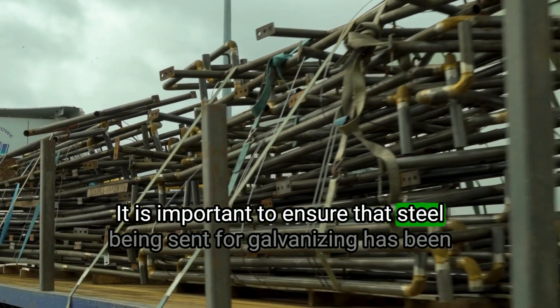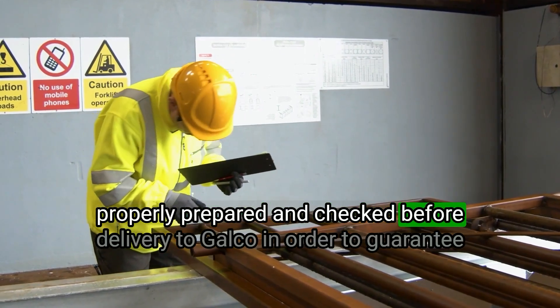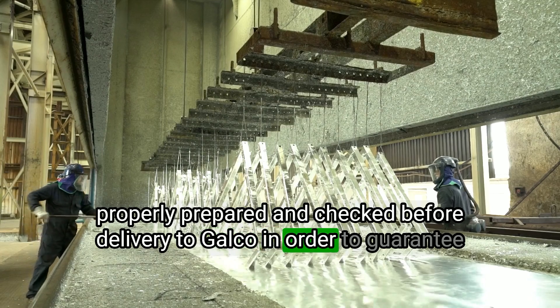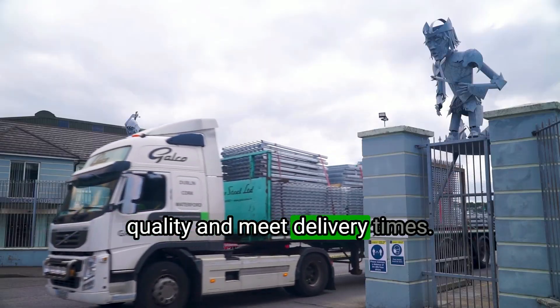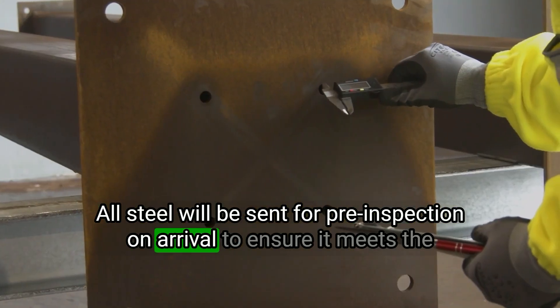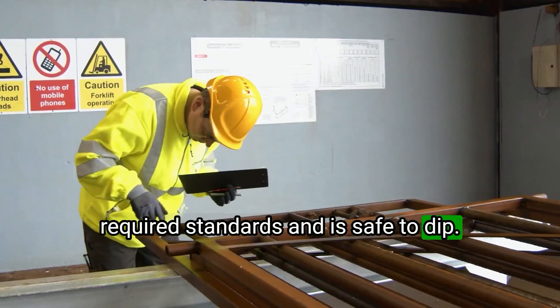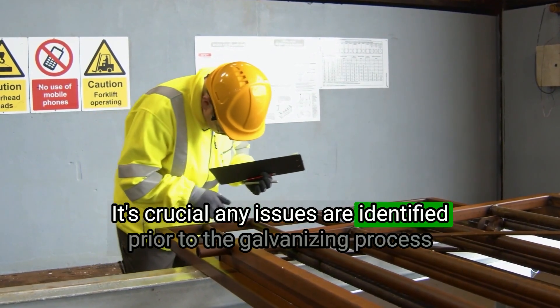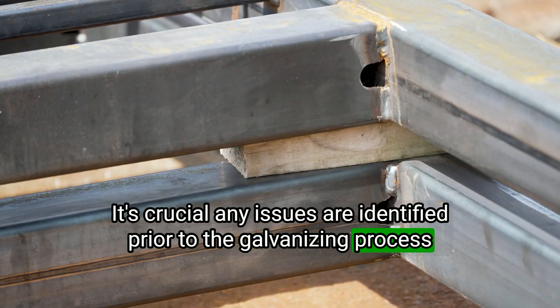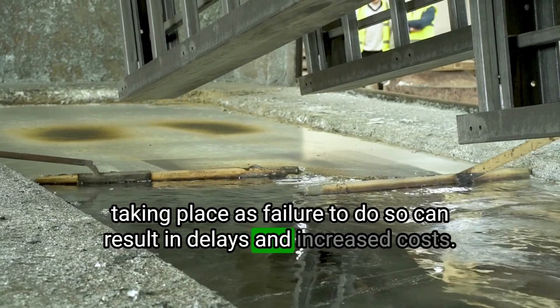It is important to ensure that steel being sent for galvanizing has been properly prepared and checked before delivery to GALCO in order to guarantee quality and meet delivery times. All steel will be sent for pre-inspection on arrival to ensure it meets the required standards and is safe to dip. It's crucial any issues are identified prior to the galvanizing process taking place as failure to do so can result in delays and increased costs.